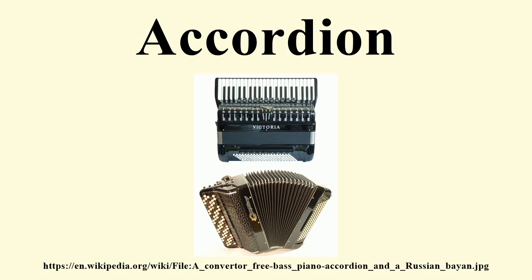The accordion is an aerophone. The manual mechanism of the instrument either enables the airflow or disables it. There is a wide range of instruments called accordion, with different types having varying components. The most typical accordion is the piano accordion, which is used for many musical genres.